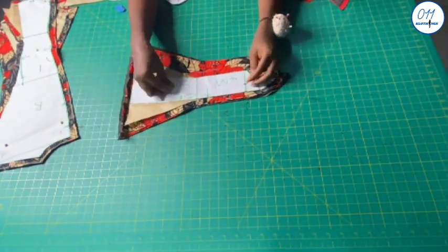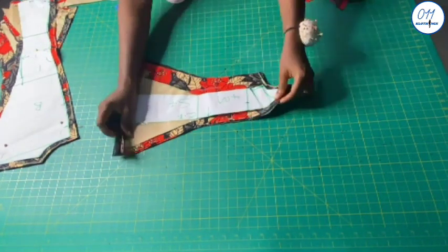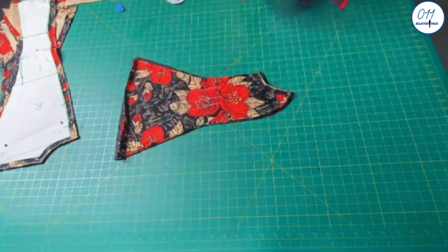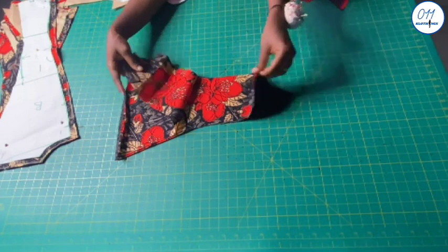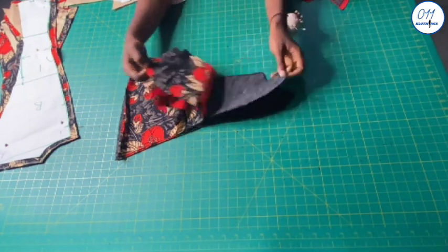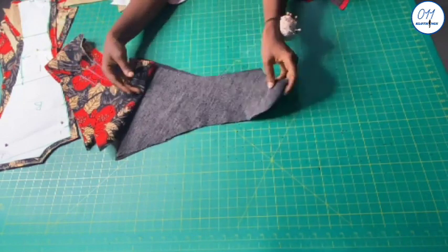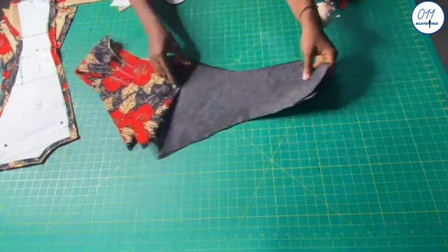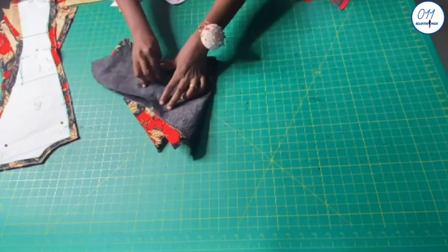This is the third front piece. I use a half-inch seam allowance all through, except for the side seam where I use 1.5-inch side seam allowance. I cut two pieces on the African print fabric, which is my main fabric, and two pieces on the lining fabric, which are already interfaced. I'll write '3F' on the wrong side of all the pieces so as to avoid confusion later on while sewing.